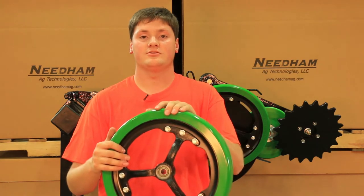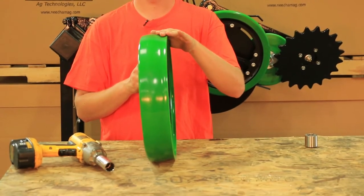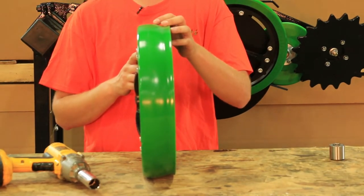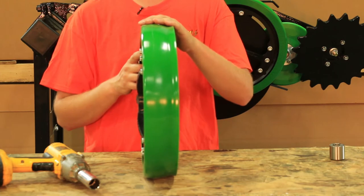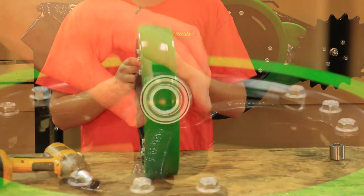This is a Carlisle spoked wheel with the Needham three inch wide urethane gauge wheel tire, and we offer a three year warranty on the OD of our tire, which we think is three years longer than any other gauge wheel tires on the market.